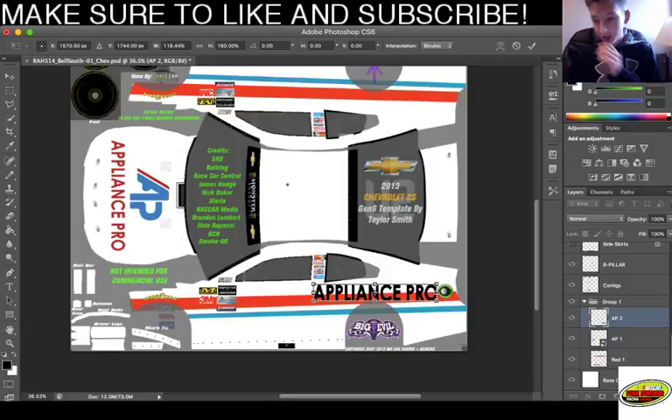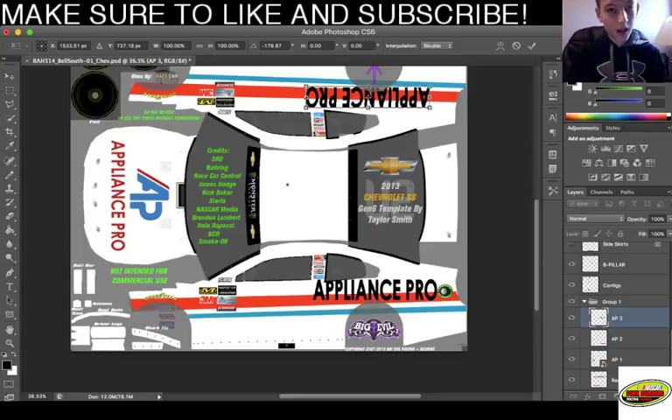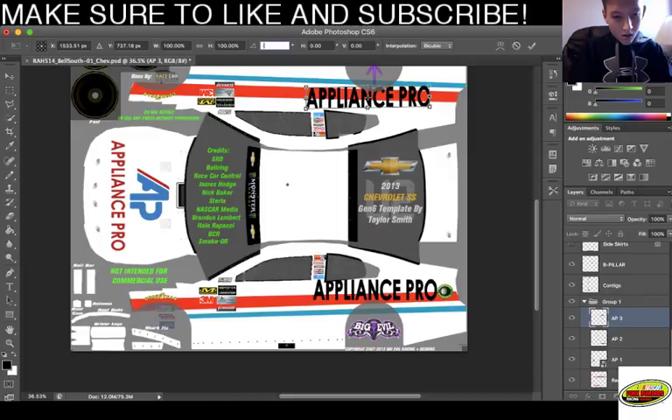This is gonna be strange. We got three people on. Duplicate layer - we're gonna call it AP. We're gonna get our moving tool. There we go, we got it. See, it always does a 180.